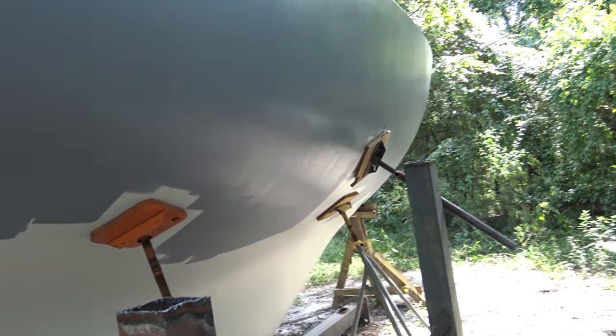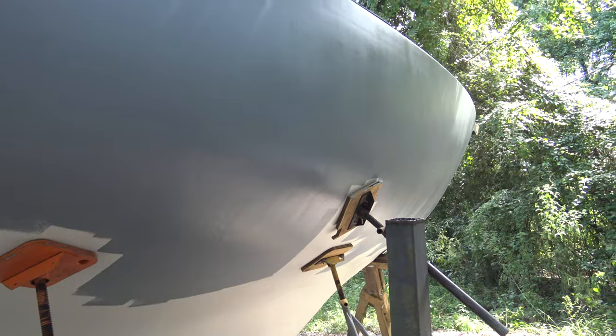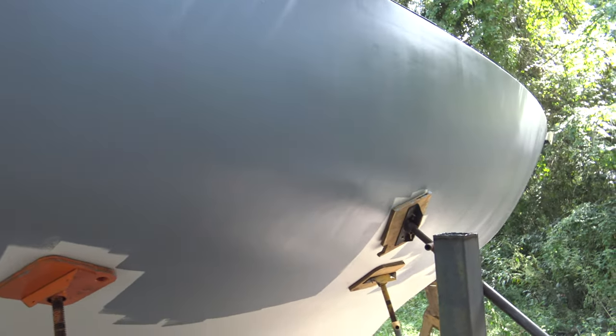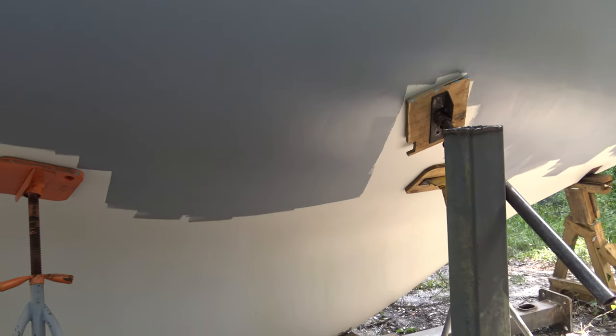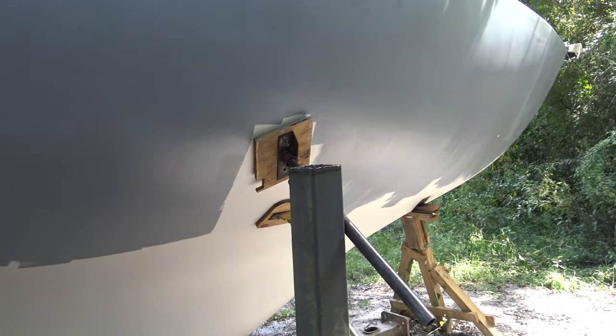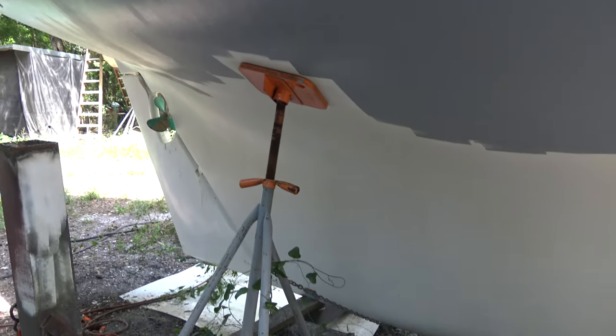I wanted to get both sides done with the same color, but when I opened one of the boxes I noticed it must have been a packing error - instead of a white one they put an additional gray one in there. So I didn't have any white, and I just had to use the gray because I still wanted to get this coat done. It's not that big of a deal in the end - it's all covered up anyways, the boat doesn't care what color of primer I put on.